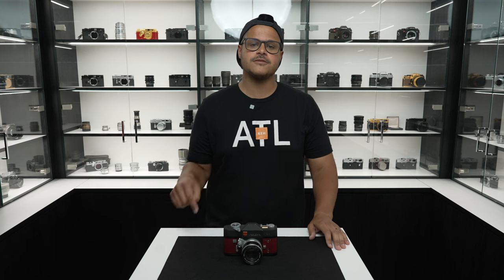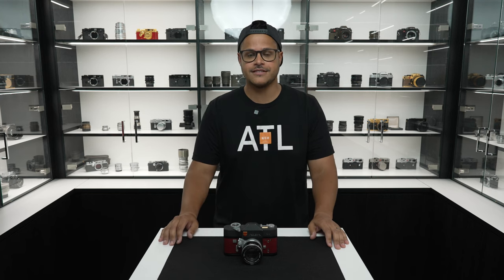I had a lot of fun shooting with this camera. Let us know in the comments below what you would like to see featured next time on The Vault. I'm John, and I'll see you in the next one.